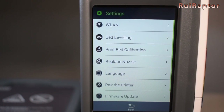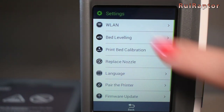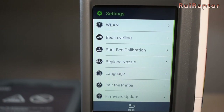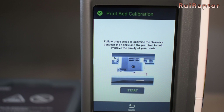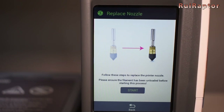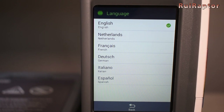Under settings, at the top we have the menu to set up the Wi-Fi. Next we have the bed leveling, which allows us to go through the bed leveling procedure — all the steps are explained in detail on the screen. We also have the print bed calibration, which is used to define the nozzle to bed distance. The nozzle replacement procedure is also explained step by step on the screen. We will go through this later on. We also have a language menu where we can select which language we want to use.